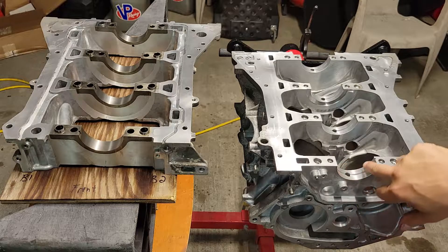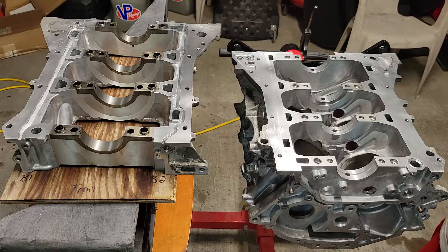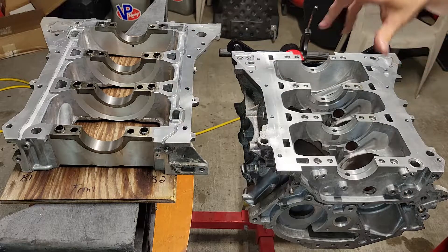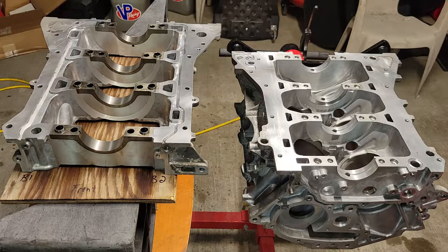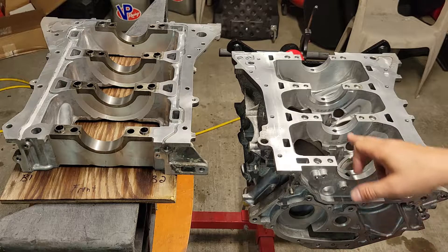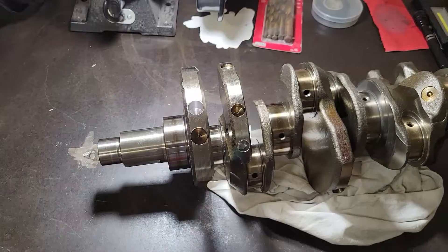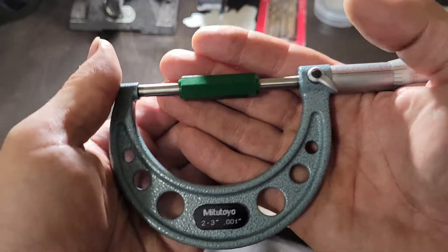Everything after you get done needs to be clean and dry, because what we're going to do is put the main bearings in place, put the upper cylinder block onto the block itself, torque everything down, and then we'll measure our crankshaft journals. We'll write those down, then come back with a dial bore gauge and measure these bearings to see the clearance. I'll give you those original numbers shortly.